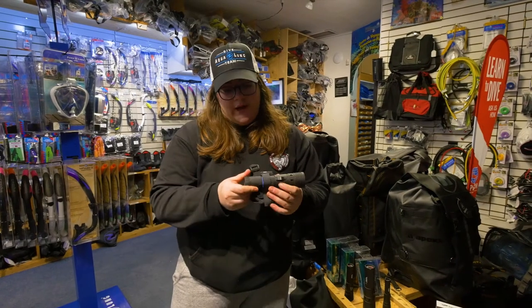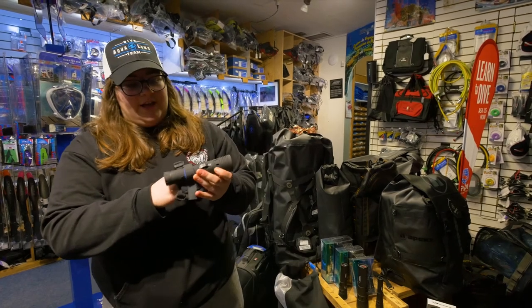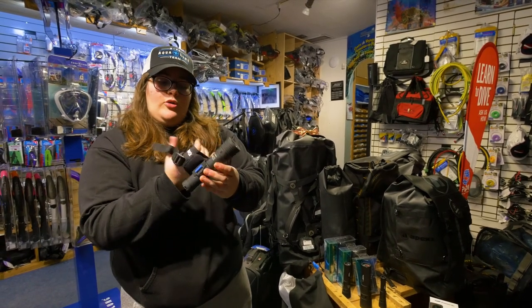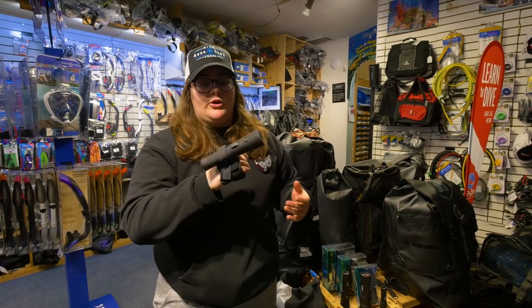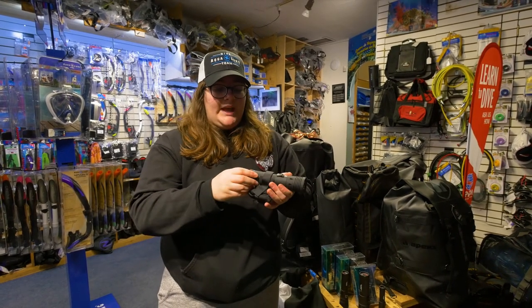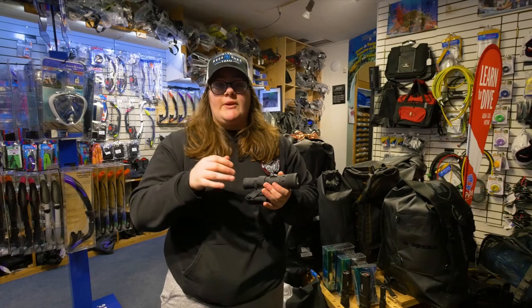There's also a really great accessory for this flashlight — a hand hold one so you can put this on your hand, leaving one hand free for your regulator and other things. It's really helpful when you don't want to have to think about keeping your flashlight in your hand.